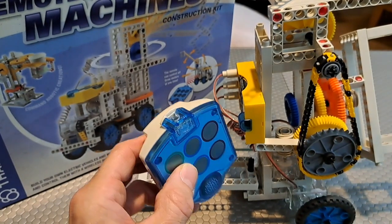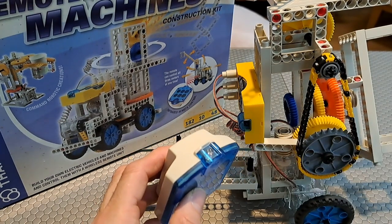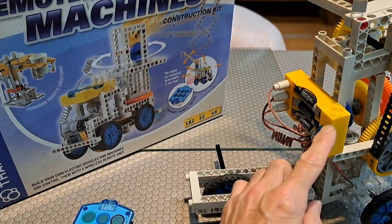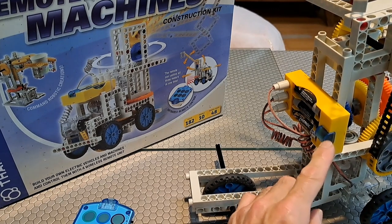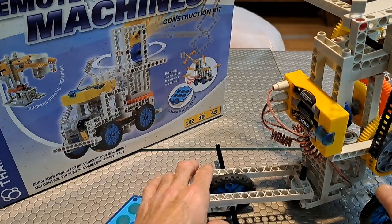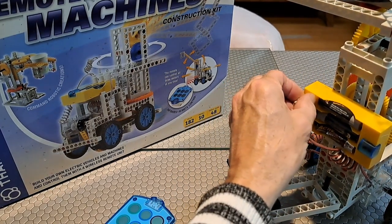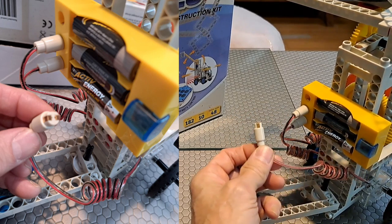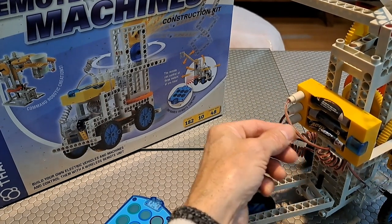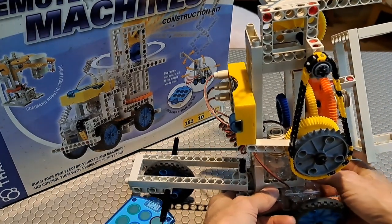It's a wireless remote, just like you have for your television. This is the transmitter that transmits infrared frequency, and this is your receiving module back here — that receives infrared signals from the remote. And then you have 4.5 volts with 3 AA batteries. Those connect to a wire connector that has a red and black wire inside — positive and negative — and that connects to a motor module.